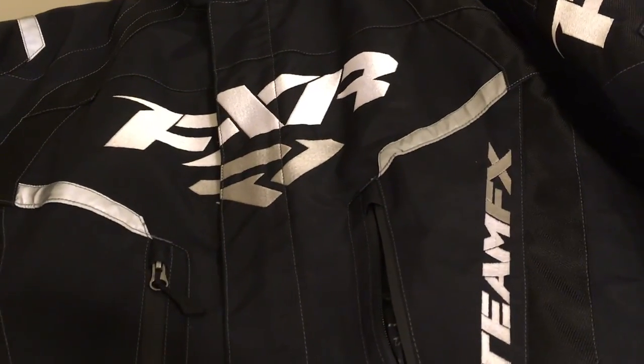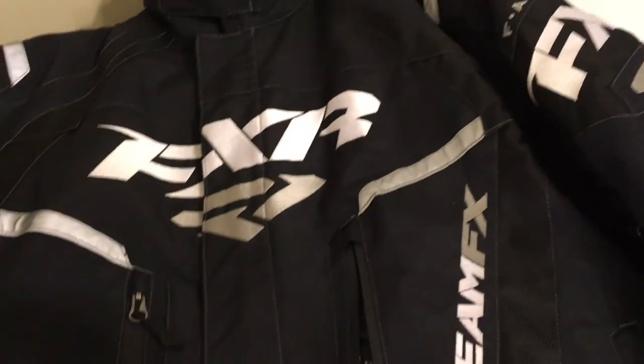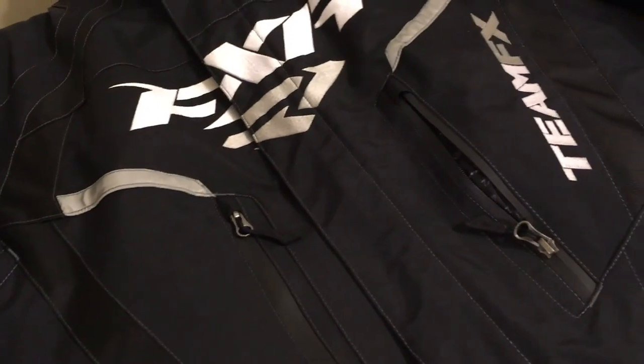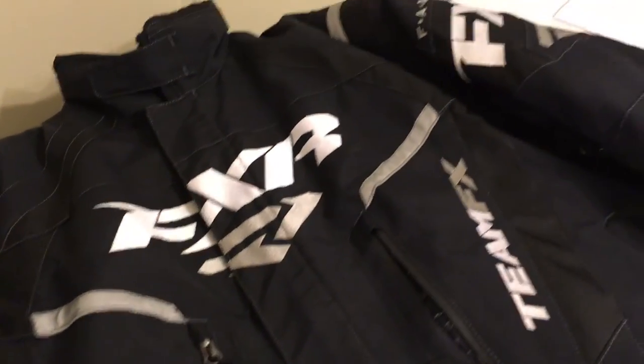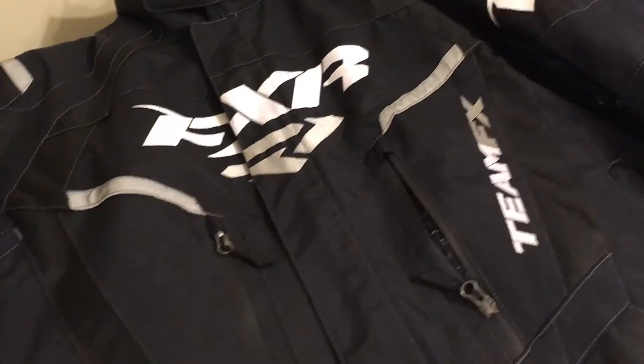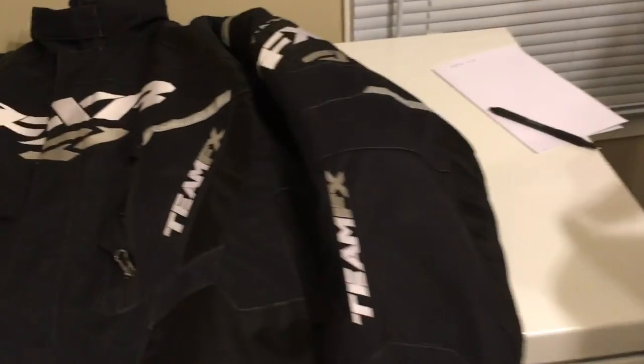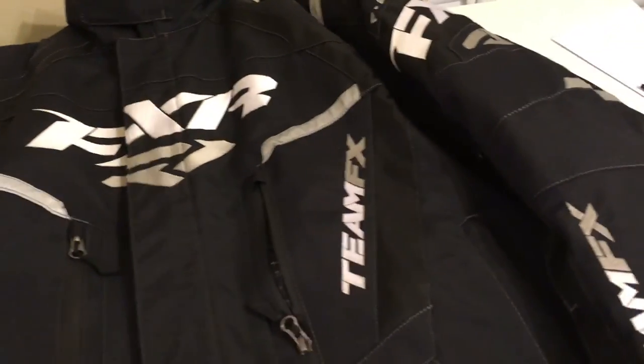FXR puts a lot of thought, research, and quality into their gear, so you get what you pay for. That pretty much wraps up my review on my FXR Team jacket and bibs. Got any questions or comments, just leave them down below, subscribe to my channel, and thanks for watching.